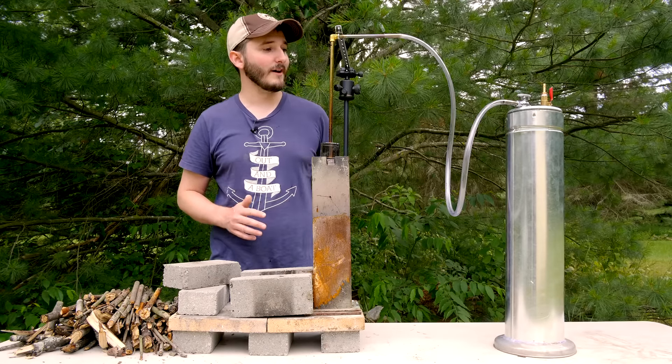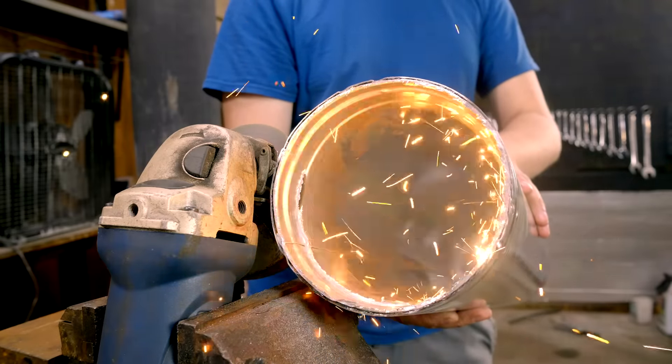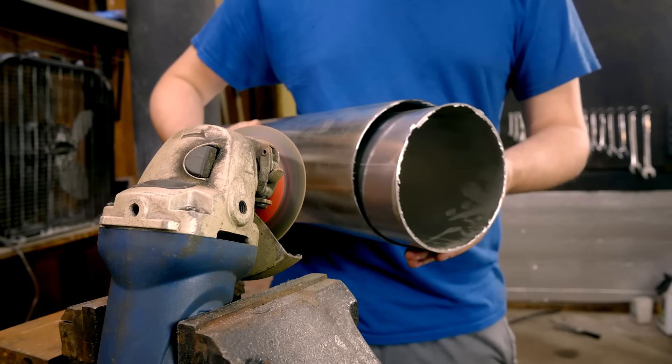You need two containers that slip in and out of each other easily. My lower container will be filled with water, and my upper container slips inside it — that's what gets filled with wood gas. It's important that the two pieces slip together with little friction so the top portion can easily extend upward as it fills. I'm using a gas ventilation pipe — a five-inch diameter double-walled chimney pipe from a hardware store. Once I cut one end off, I have two individual pieces that are a perfect fit and function as both sections of my gasometer.